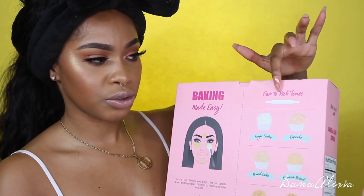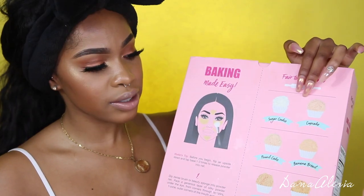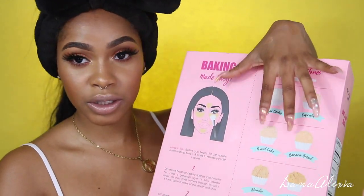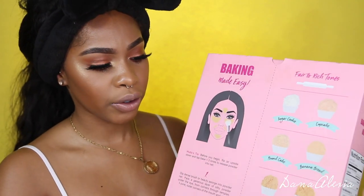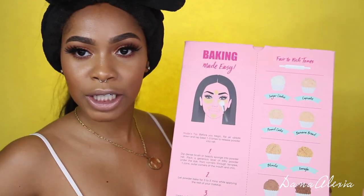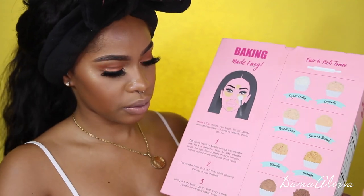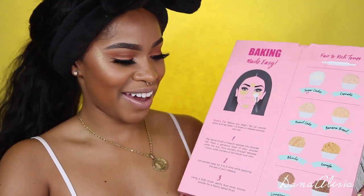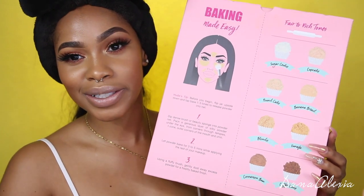Even if they don't always get it right, as long as a brand is trying to be inclusive, I'm all here for it. That's the first step. These setting powders are for fair to rich tones. The first two are for fair skin, the next two for neutral, the next two go into golden undertones, and the last two are for richer, deeper skin tones.